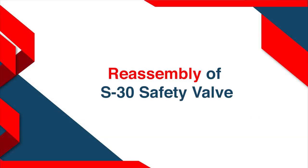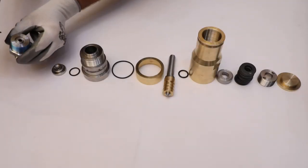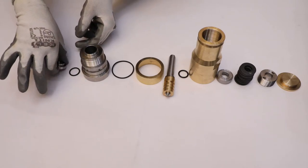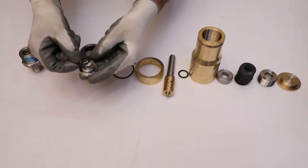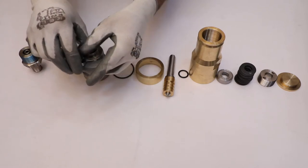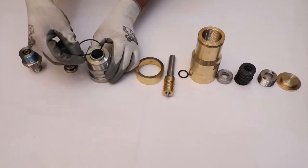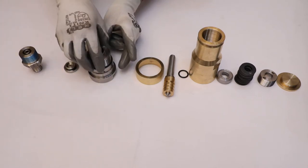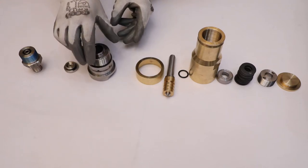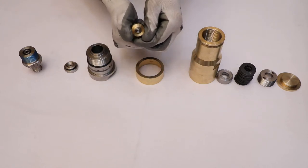Re-assembly of S30 safety valve. Place and set the O-ring inside the groove of the S30 connection. Assemble the O-ring into the seat's groove. Place the O-ring for the main body on its position properly. Place the O-ring inside the groove on the periphery of the spindle bush.